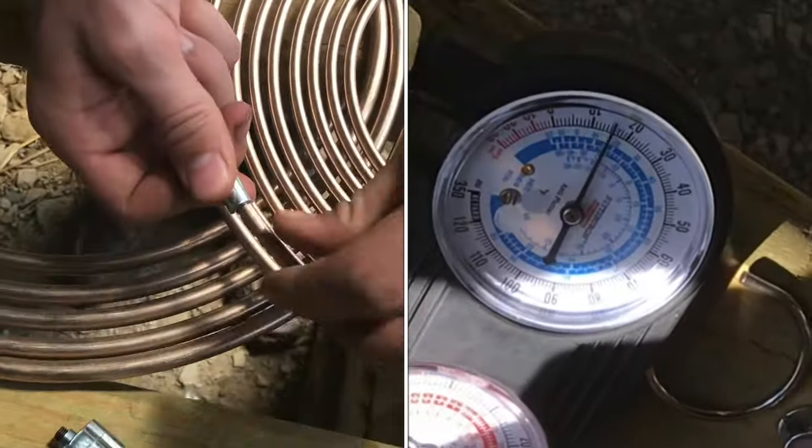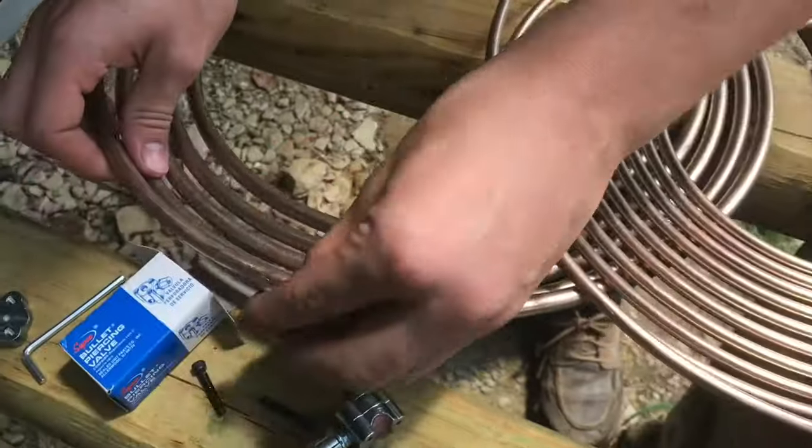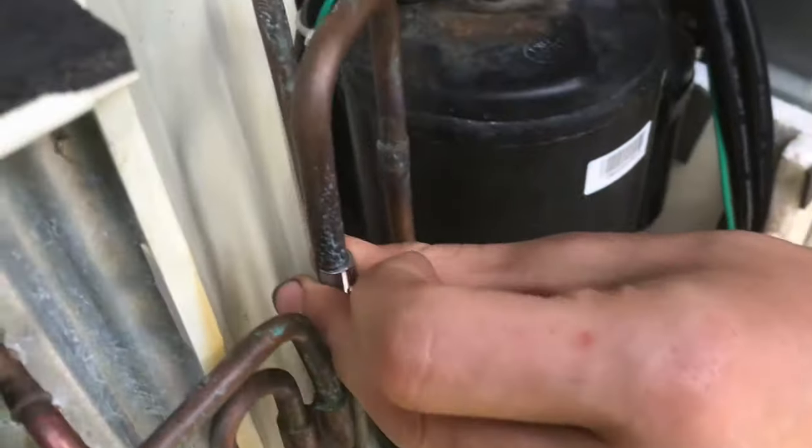This quarter inch fits right on that quarter inch line, and then this 5/16ths fits right onto our air conditioning line — and it needs to fit perfectly.